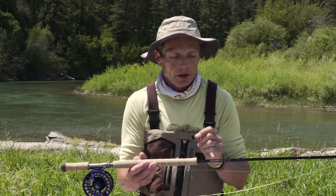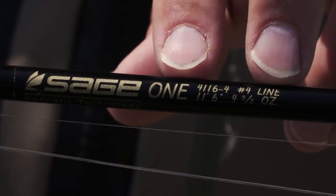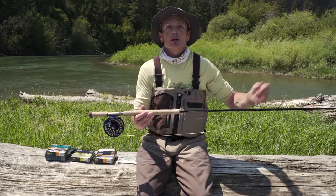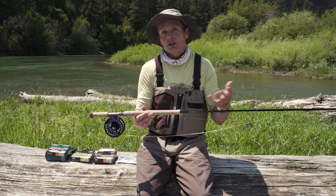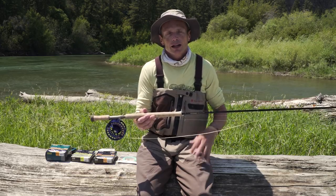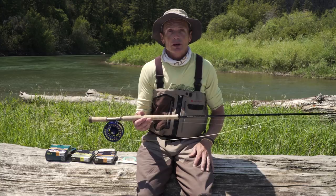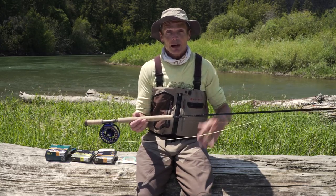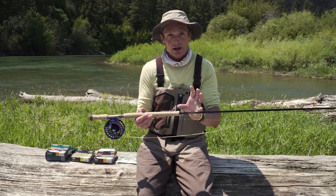Two things to remember about trout spey rods or switch rods. First of all, double the number of the rod size for your fish size. So this is a four weight rod, which is perfect for anything up to about eight pounds — pretty well every single trout you're ever likely to catch. If you have a two weight, two times two is four, that's good for fish up to about four pounds. A lot of people buy a five weight trout spey and think they're trout fishing, but that thing's like a ten pound fish rod. So just make sure you understand that doubling up — that's a very cool tip.